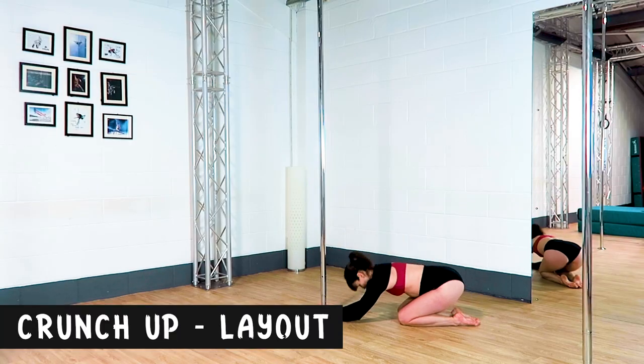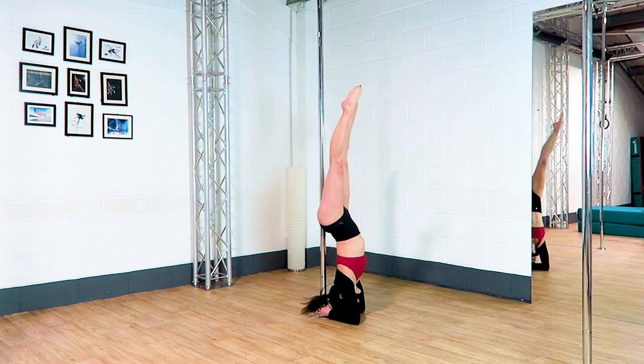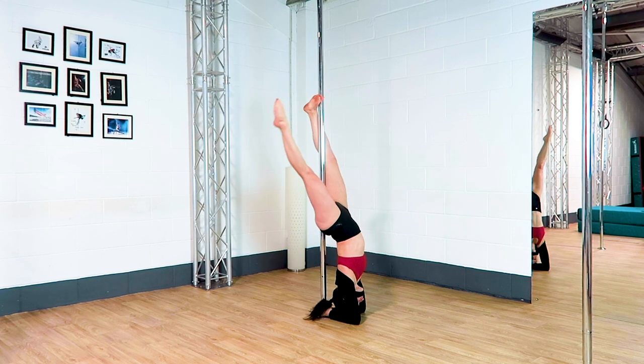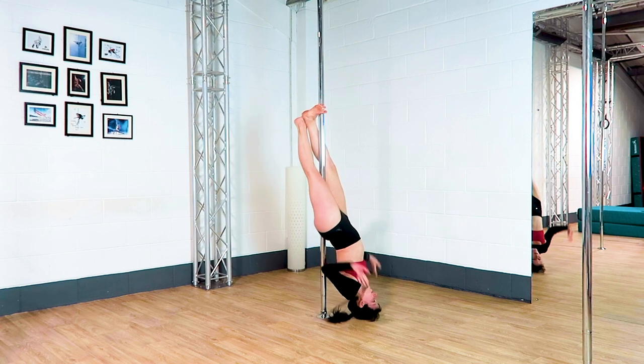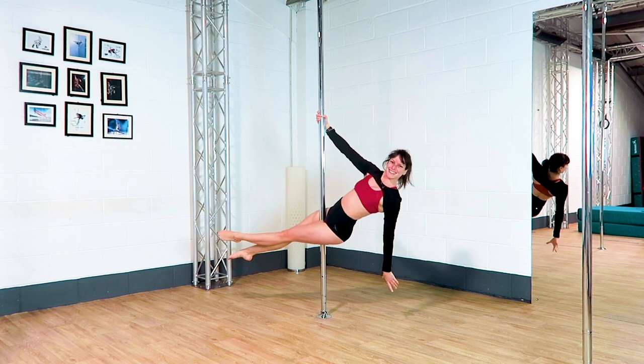Crunch up to a layout. As you crunch up you want one knee in front of the pole and one knee behind the pole. You're squeezing your thighs as hard as possible and you have the foot of the front leg pushing into the pole and the foot of the back leg pushing into the front foot.